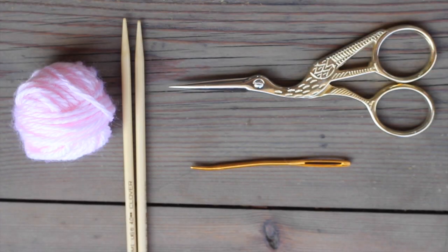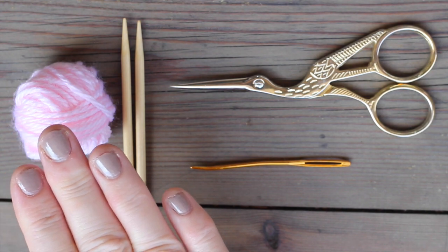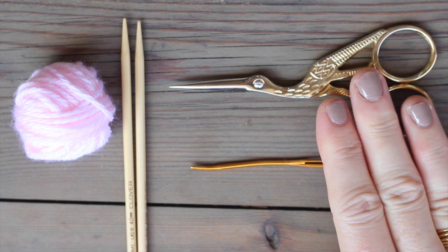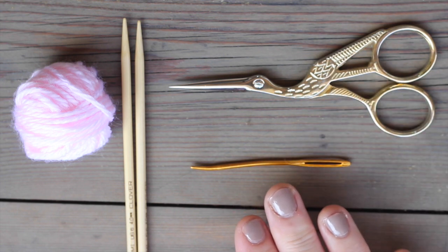The materials to knit our balloon bunny are Aran Weighted Yarn — the color choice is totally optional — two size 6 U.S. knitting needles, scissors, a tapestry needle, and stuffing.